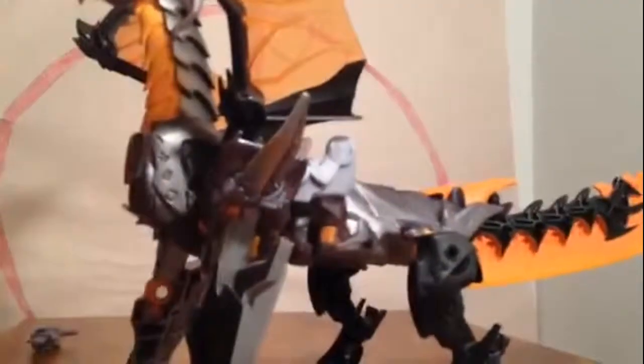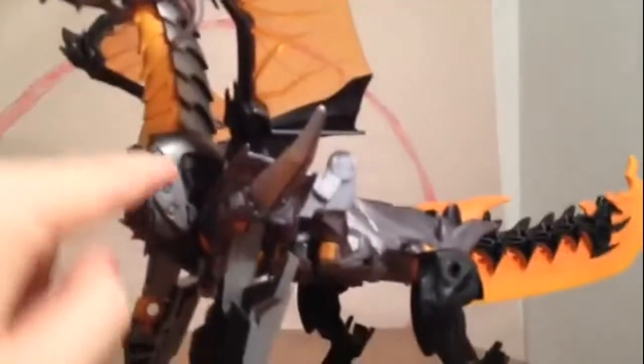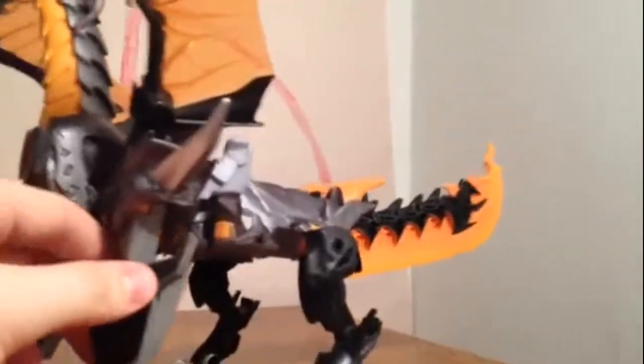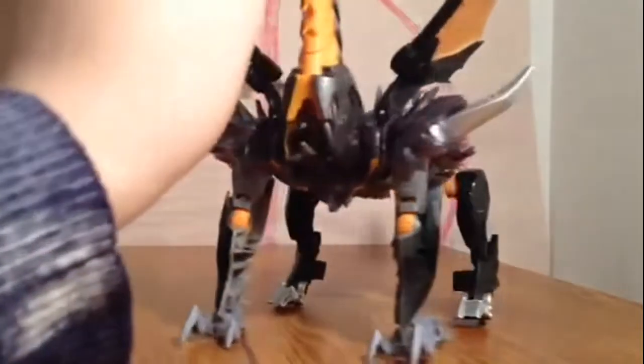I would never say I'm never gonna get another Predaking figure, but this one looked very nice. It's got some detail in his wings, and even the wings look very veiny. There's detail in his tail — that's Cybertronian detailing right on him. And I absolutely do love this figure. Is it the best figure? Not by a long shot, but still.